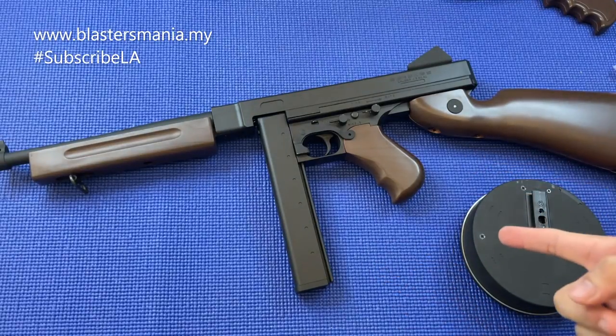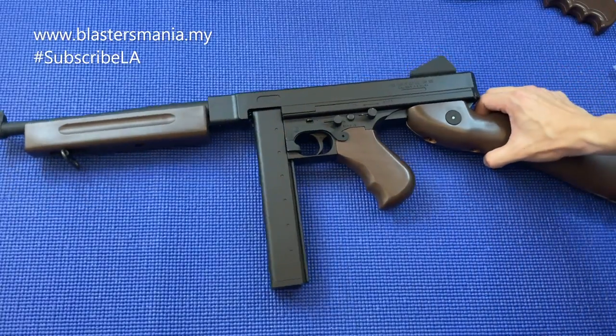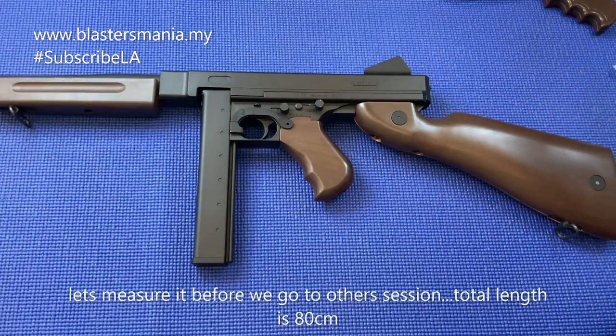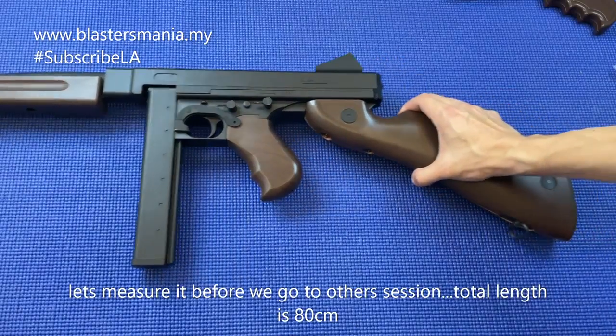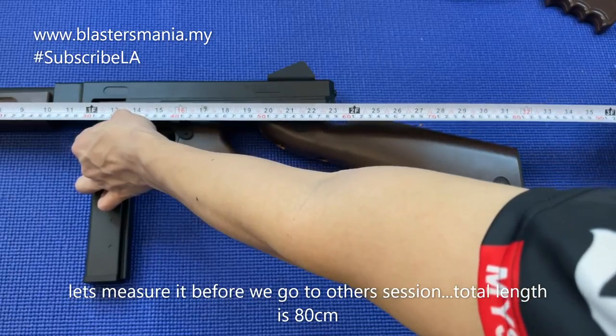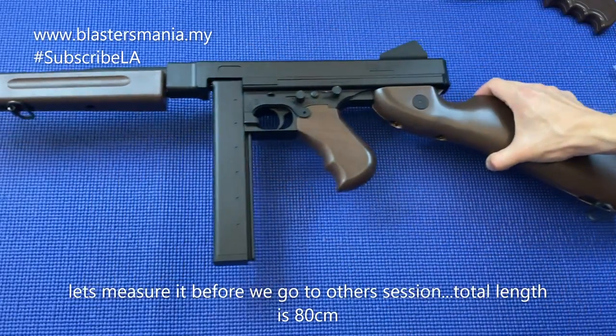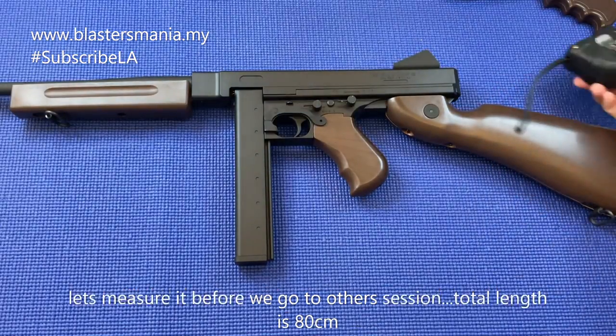Jom sekarang kita pergi kepada close up, dan selepas tu kita pergi kepada FPS testing. Dan sebelum berakhir session ni kita ukur sikit jumlah kepanjangan dia berapa - consider 80 cm lah jumlah panjang dia.